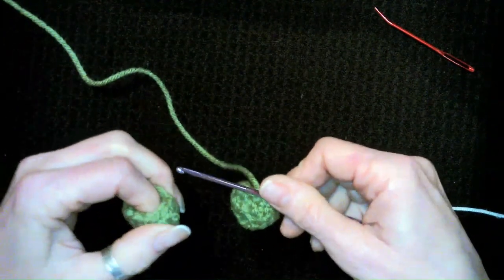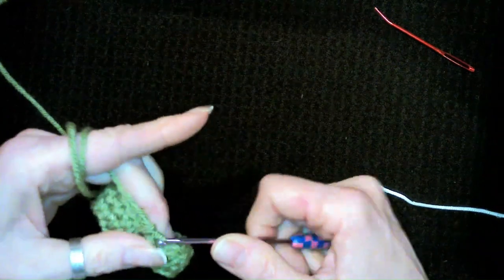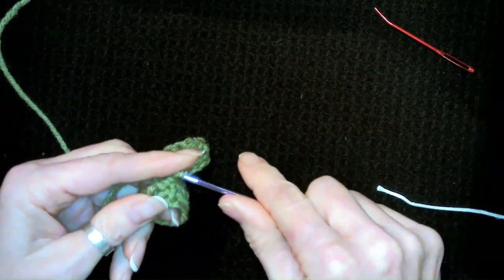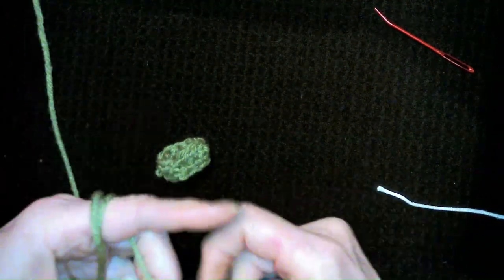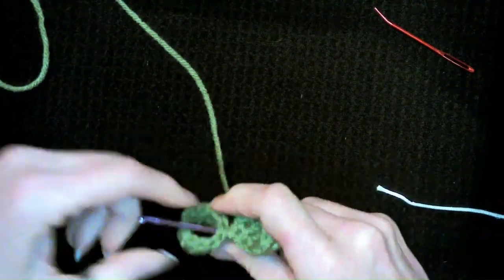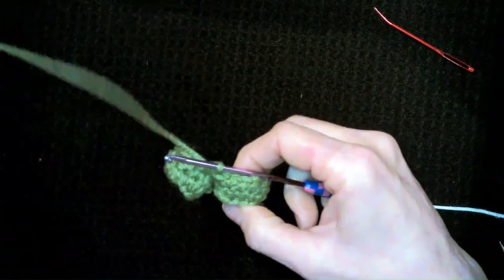Okay so now what we're going to do is go ahead and just get into a stitch like so and do our first single crochet on that new stitch. Now we're going to take and connect to the other leg — make sure that our chains are at the bottom — and we're just going to go ahead and single crochet right to the other leg here.